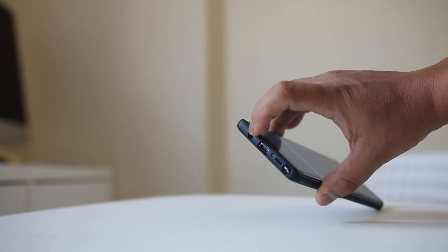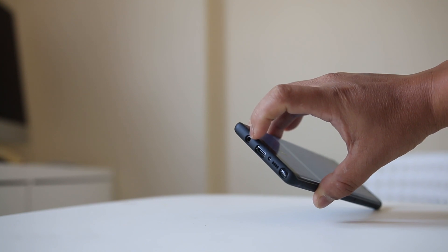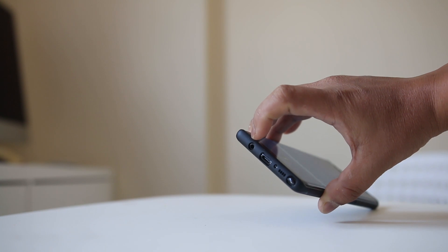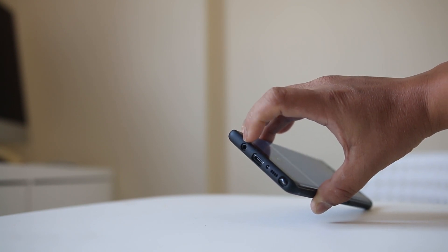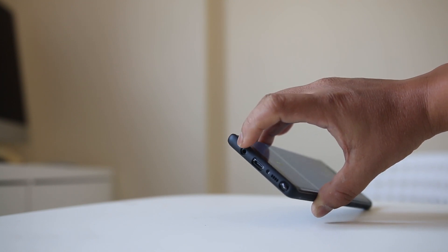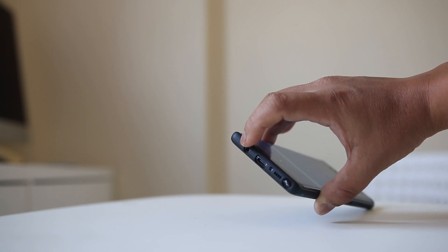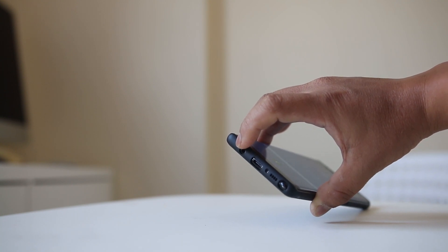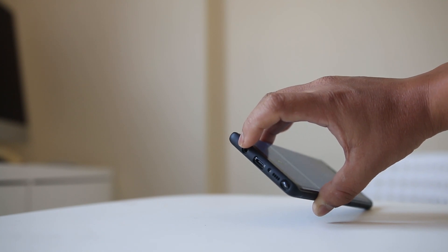If that's the case, you need to clean the hole at the bottom — this is the hole where the earphone is plugged in. Take an earbud or a sharp needle and gently move it inside so that any dirt collected inside will be removed. When using a sharp object, move it inside gently and check if there is any dirt or debris left.